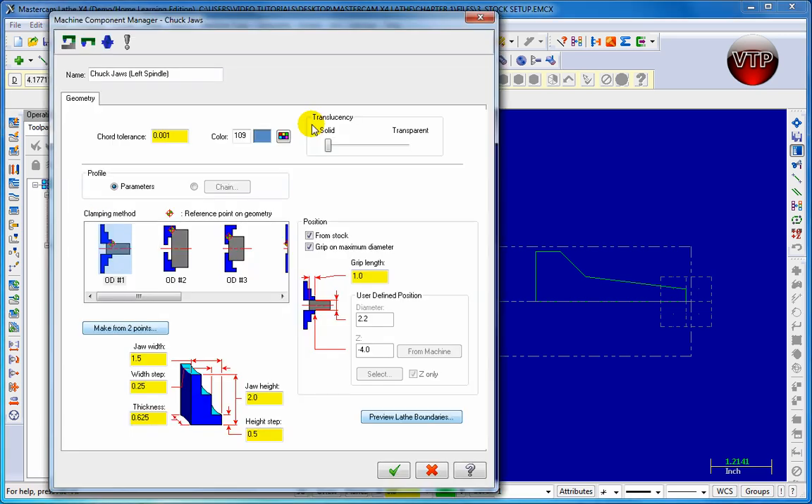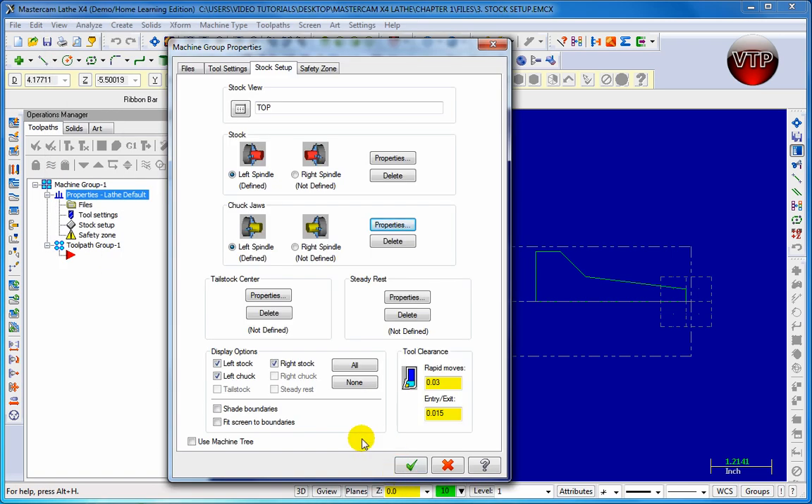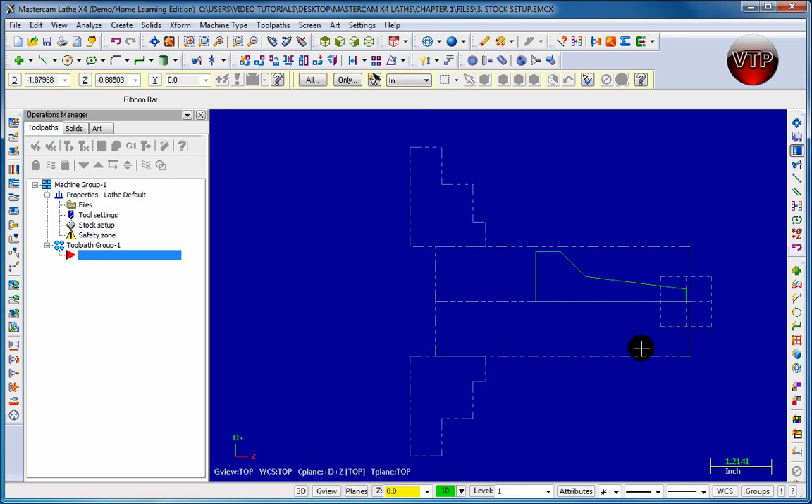It says 'Press Enter to continue,' so go ahead and press Enter and it goes back to the dialog box. Click on the check mark to return to the Machine Group Properties dialog. If you come over here, you can see the display options — left stock, left chuck, and right stock are the ones we have highlighted. If you don't want to see them in the graphical area, just uncheck those options.